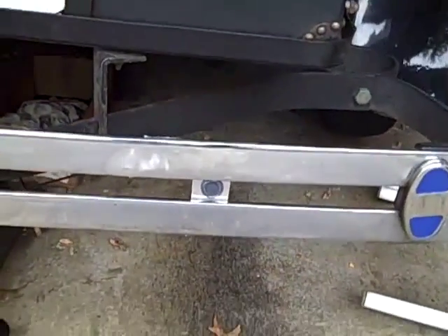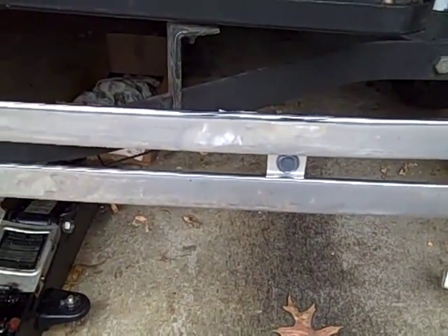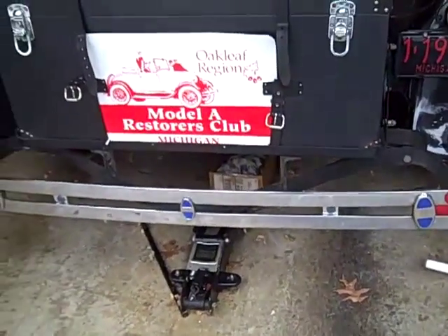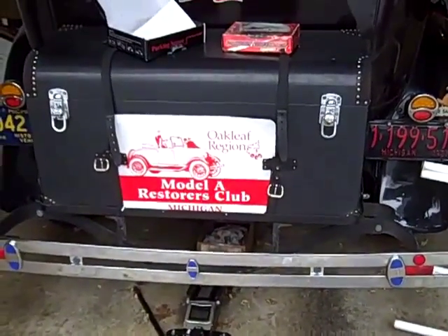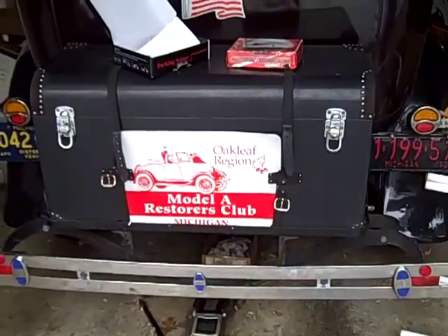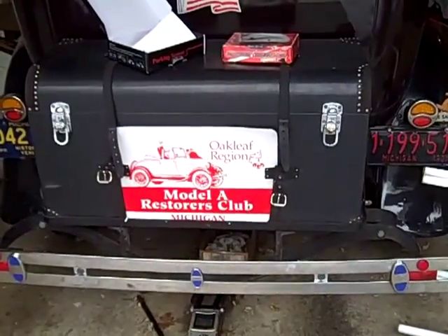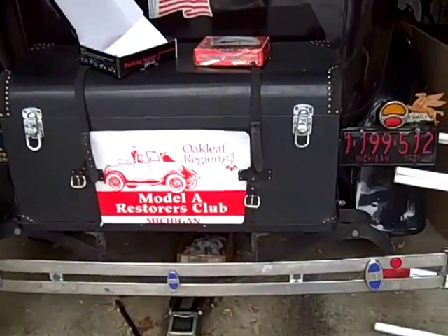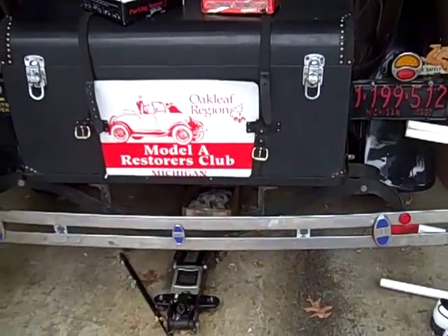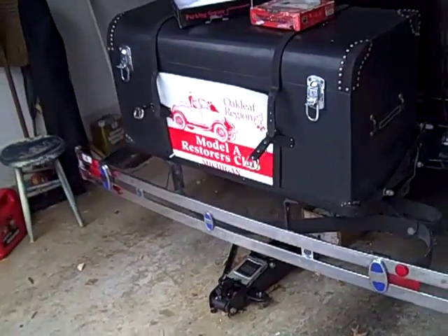I mounted the sensors in a strip of aluminum and taped it to the back of the bumper, then routed that up to the control box that's under the rear seat. Since I have a CB radio and a 12 volt power supply, that's what powers the backup system. I put a switch in it so that I can turn it off if it starts driving me crazy.